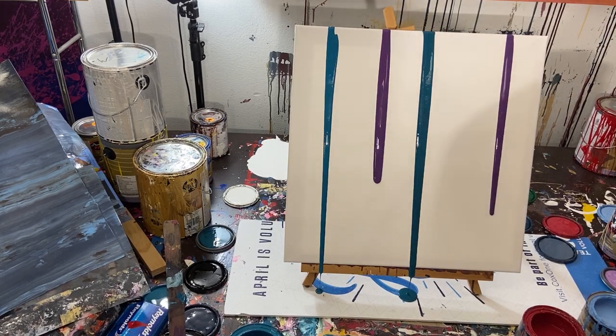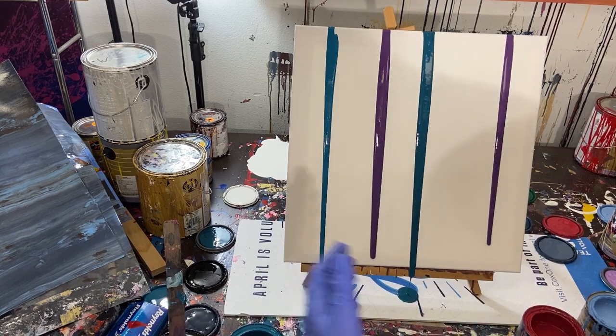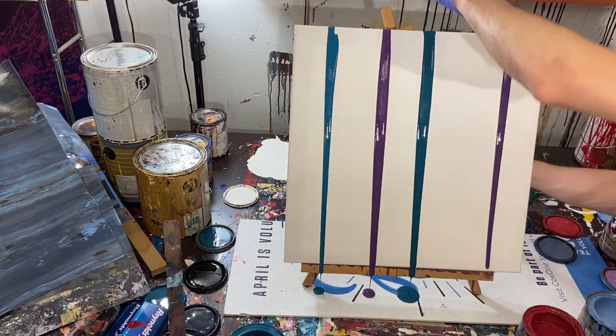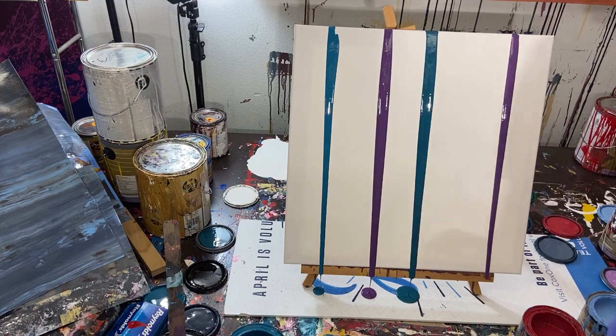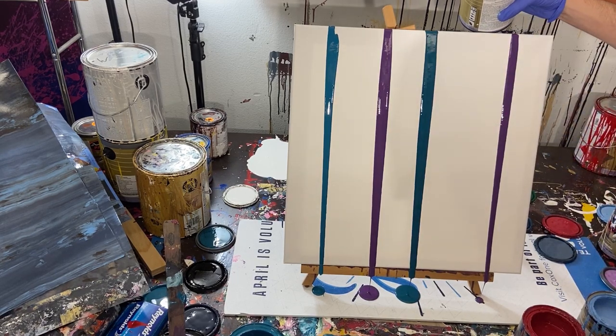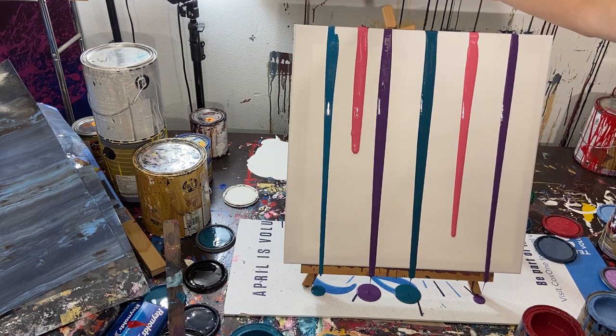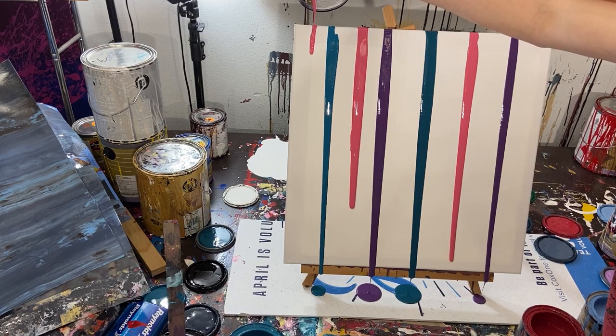I didn't even check if the canvas was crooked - I think it is, kind of going at an angle. Let me prop it up a little bit and make it straighter so the paint runs down more evenly. Let's move on to this vibrant pink and pour that down. I'm not too worried about it being on the sides - I usually paint the edges anyway. I like this pink so we're going to run one more layer of that.